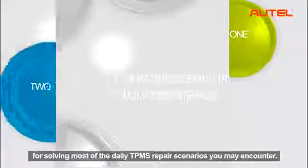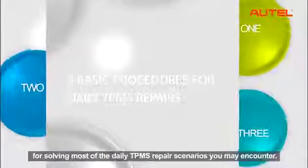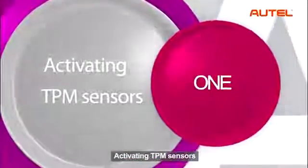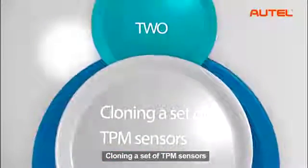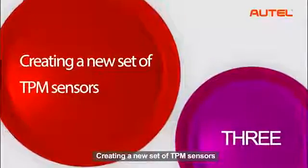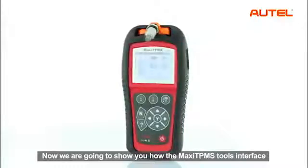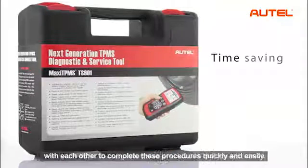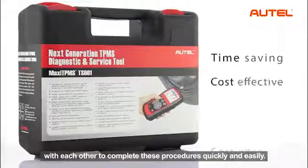There are three basic procedures for solving most of the daily TPMS repair scenarios you may encounter. The Maxi TPMS software covers: activating TPMS sensors, cloning a set of TPMS sensors, and creating a new set of TPMS sensors. Now we are going to show you how the Maxi TPMS tools interface with each other to complete these procedures quickly and easily.